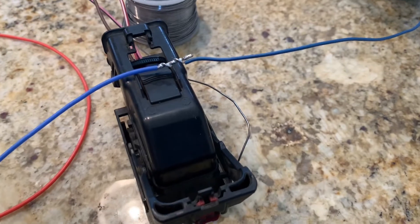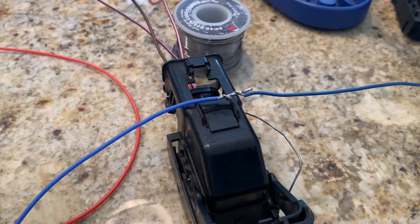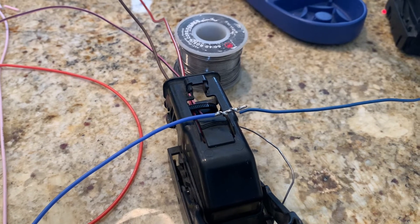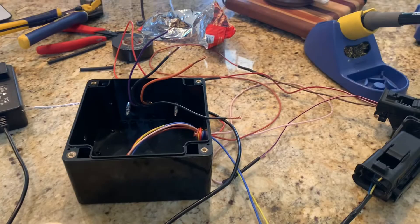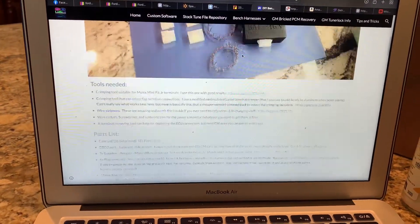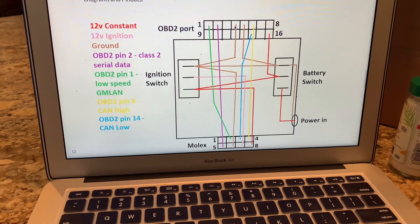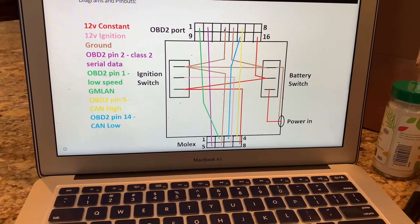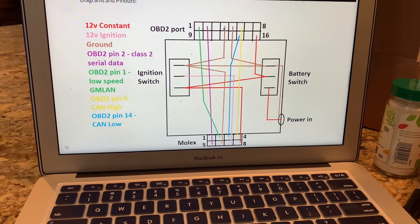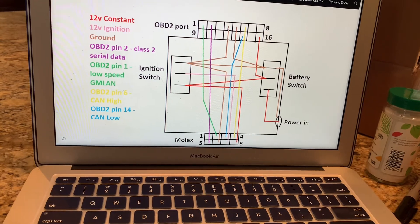Before you get too far down the road, after you've tinned your wires and soldered them together, you want to pull test them — just grab each side of the wire and give it a little yank to make sure it's not going to come apart easily before you put the heat shrink on top. That'll save you some headaches later. After all that's done, go back to the DIY bench harness section of the website for their instructions and the wiring diagram. I didn't use the Molex connector that the site uses since I'm building this specifically for an E67.